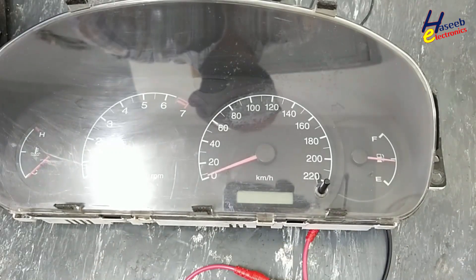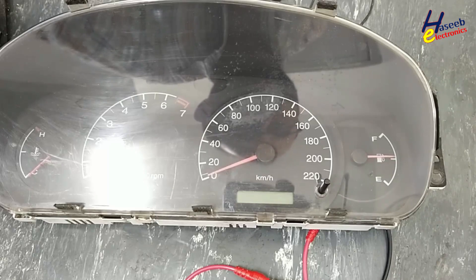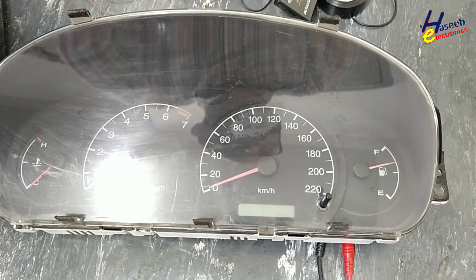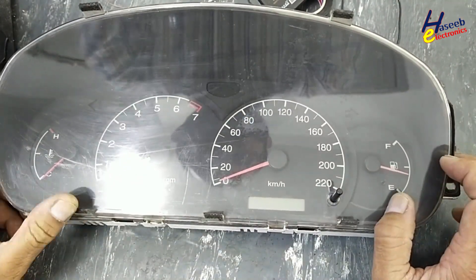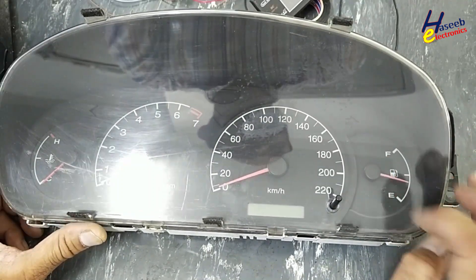Assalamualaikum warahmatullahi wabarakatuhu friends, welcome back to my channel. I have this instrument cluster for Hyundai Avanti XD 2001 fuel level meter. The gauge is moving.